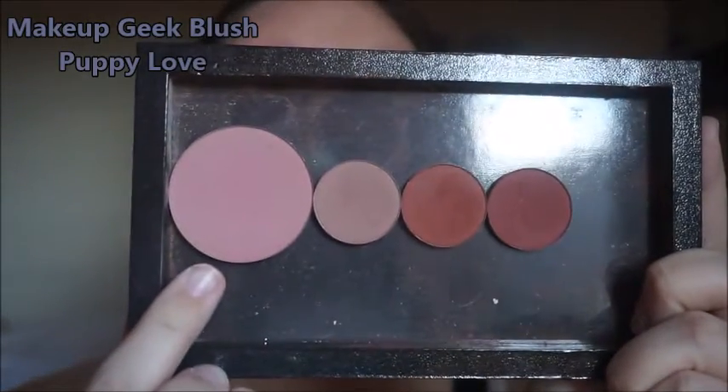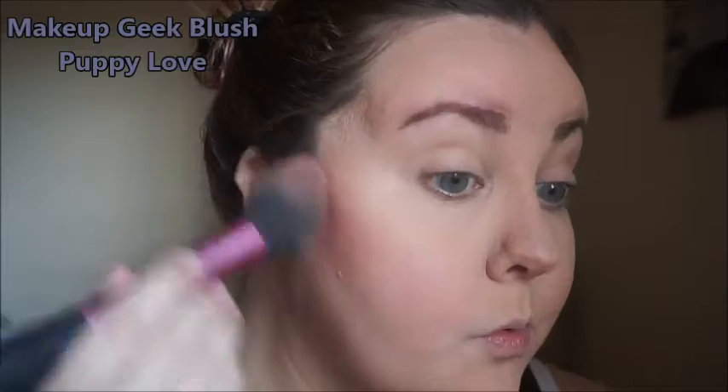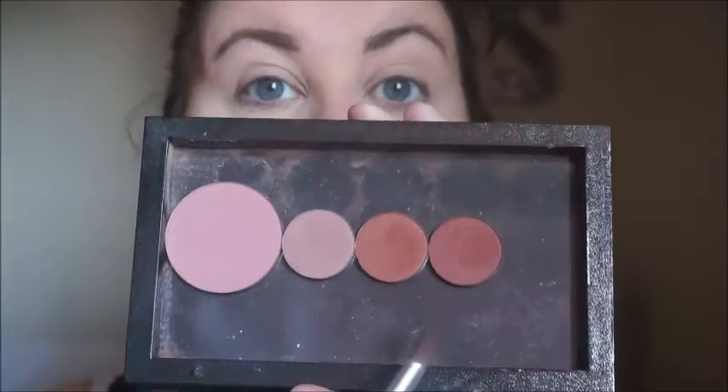Then I'm going to take a Real Techniques setting brush and just blend out that nose contour. For blush I'm using Makeup Geek in the color Puppy Love, and I'm concentrating that blush on the outer, higher part of my cheek.